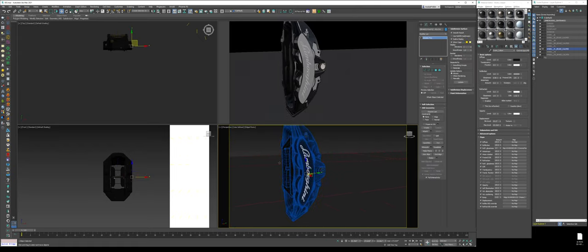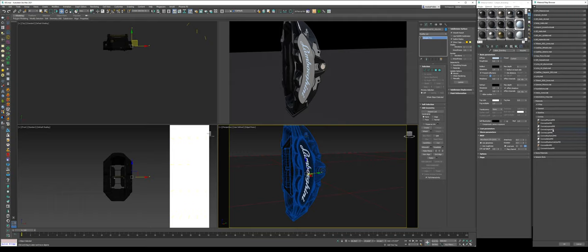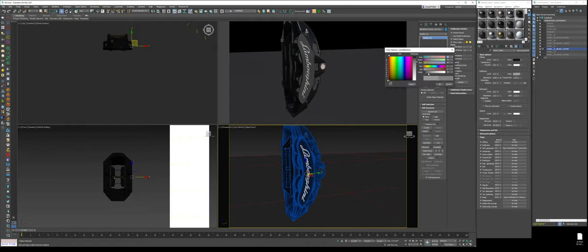Last but not least is the Lamborghini type — we'll name this 'caliper branding.' Create a Corona Legacy material. On the reference image, it's just kind of a gray. We've got to make sure it stands out. The caliper might be a little too reflective, so tone it down — bring the Fresnel IOR to 1.5 and tone down the reflection. For the caliper branding, set the glossiness to 0.95 and tone down the reflection properties.